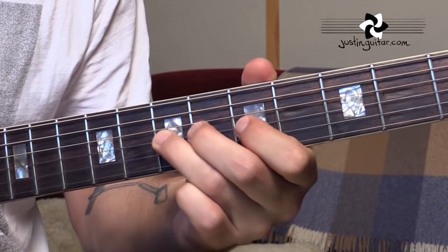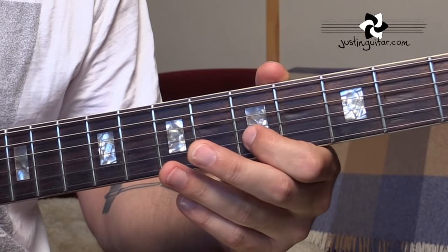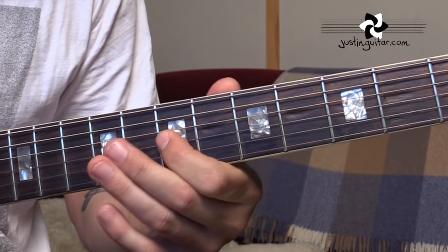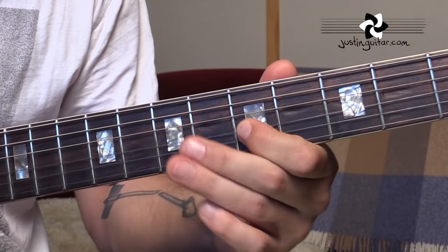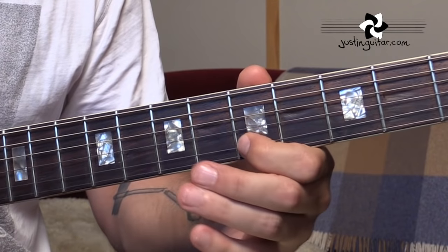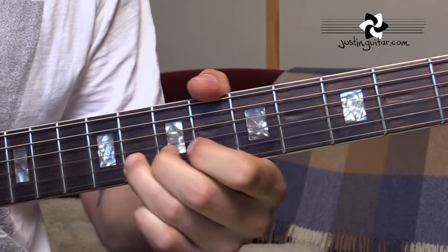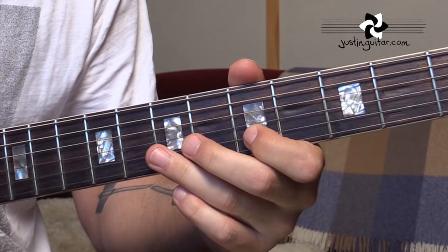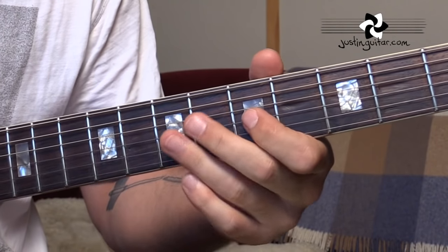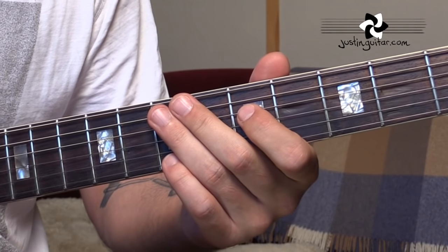I don't tend to use my little finger much for vibrato, but you probably should be able to do it. Just go through it for a bunch of time — sometimes working on a real slow, nice vibrato like you might play in a ballad, thinking about something really beautiful and soft, making the notes sound really nice and vocal and singing. Other times you might want something more aggressive, fast and crazy — that one's going right out of tune because I'm going too crazy! But experiment and see, because there's a time and a place for every different type of vibrato. You want to learn how to make the guitar sound how you imagine.